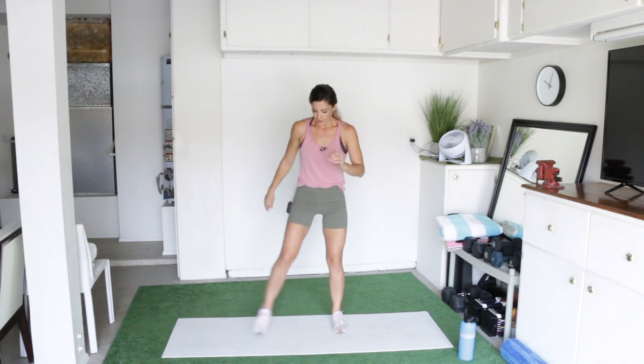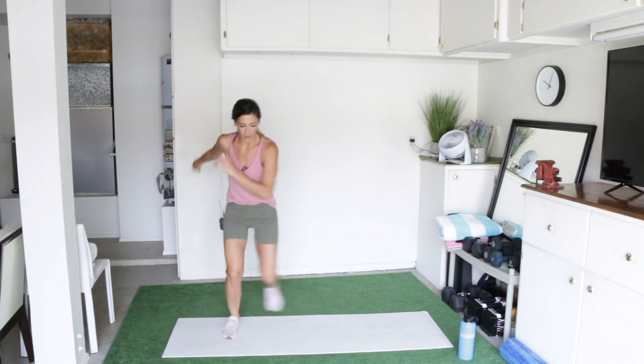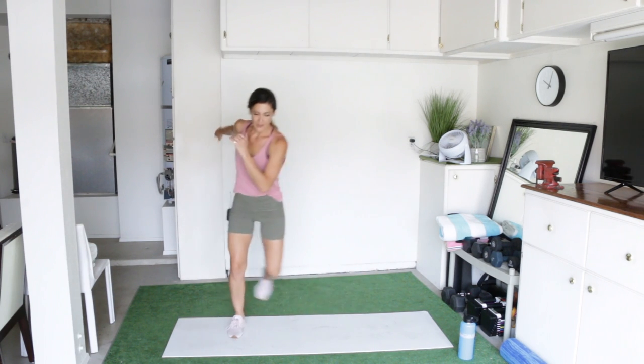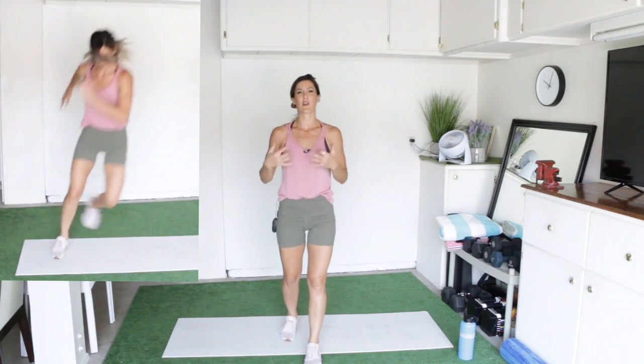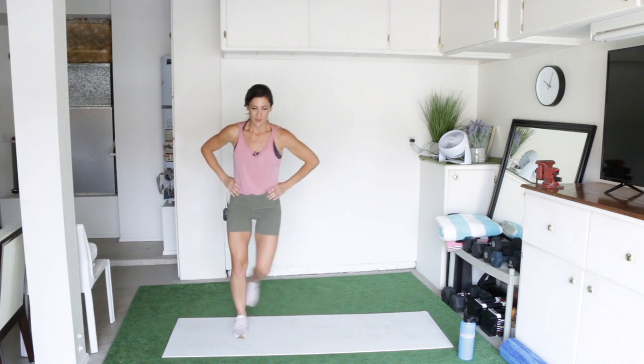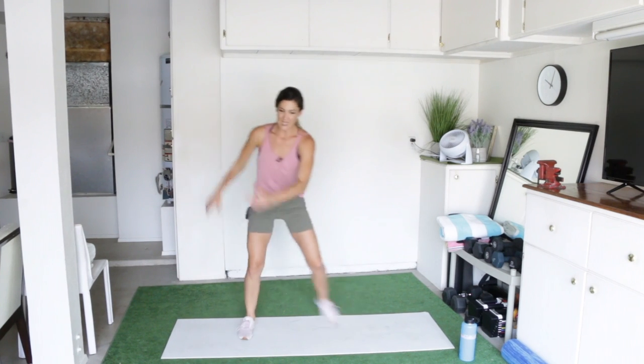Then lastly, we have side steps. You're just going to step to the right, cross your foot behind you, step to the left, cross your foot behind, and really get your arms involved in this one too for the best results. I want you to really work all of the muscles in your upper body at the same time as you're working your lower body. This move is great for toning inner and outer thighs, but it's important you use your arms too. Don't just rest your hands on your hips — use those arms and be as athletic as you possibly can.